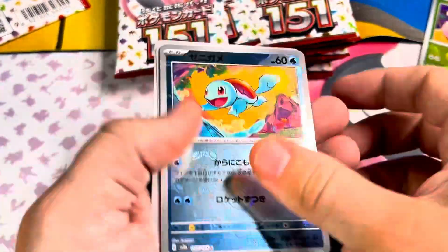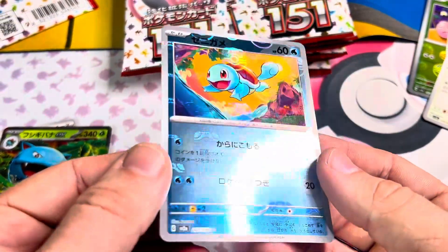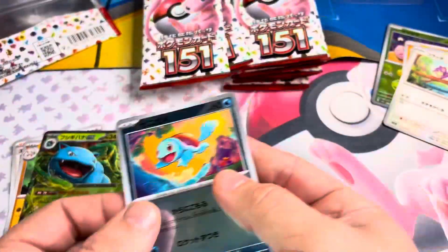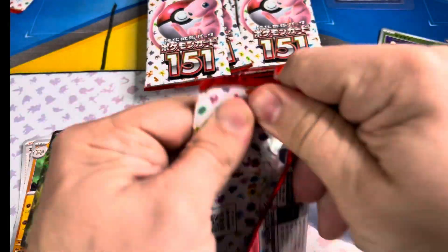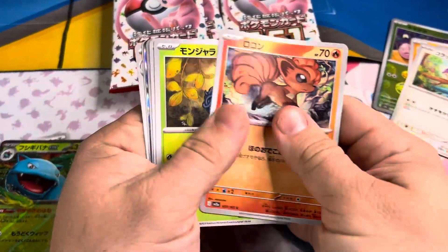I've opened a lot of these. Look at that — a Squirtle Master Ball. This is a No Shrink box. If I was scamming, I'd take that out. I wouldn't leave that in. If I was a scammer, I wouldn't leave the Squirtle in. So just go with the trustworthy fellas.